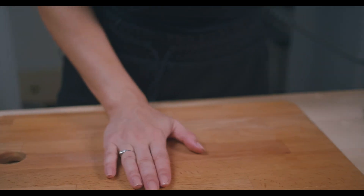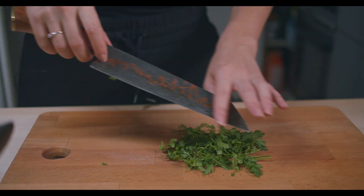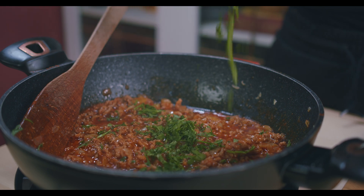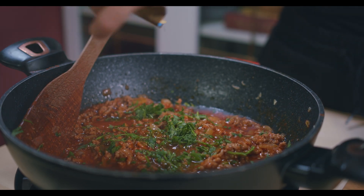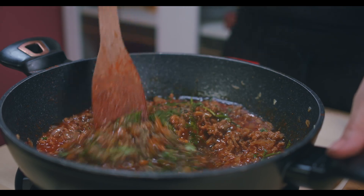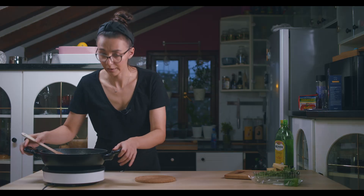Now guys, we're going to cut some fresh parsley. When the meat is almost done, we'll put fresh parsley in and a little bit of dry basil — I don't have fresh basil, but if you do, please use fresh basil. Okay, it's done.